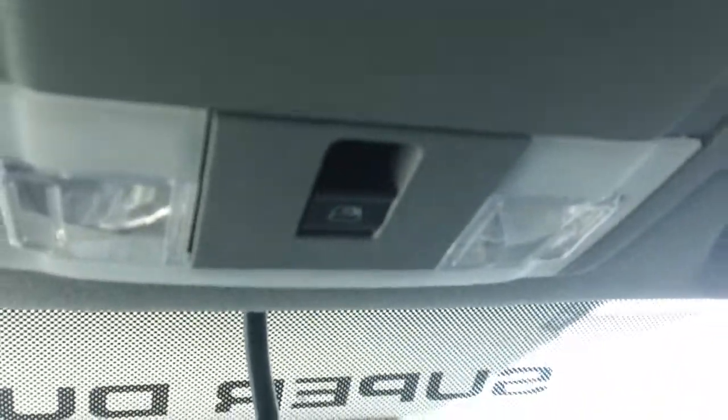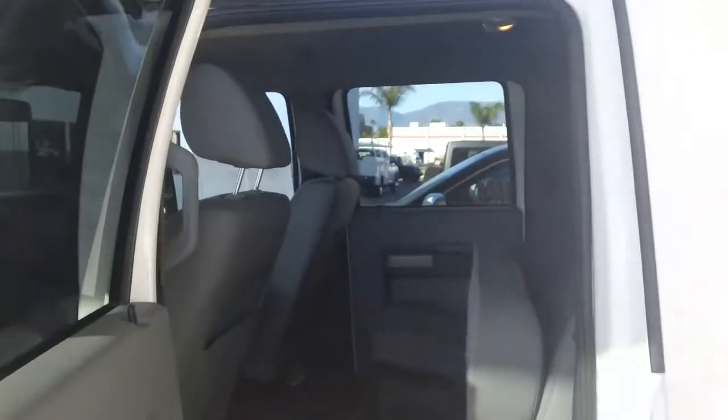A lot of room in the crew cab — let me go ahead and show that to you. It does have a sliding rear window as well. Now this is the crew cab, so you do have a lot of room in the back. You have a storage compartment down below.